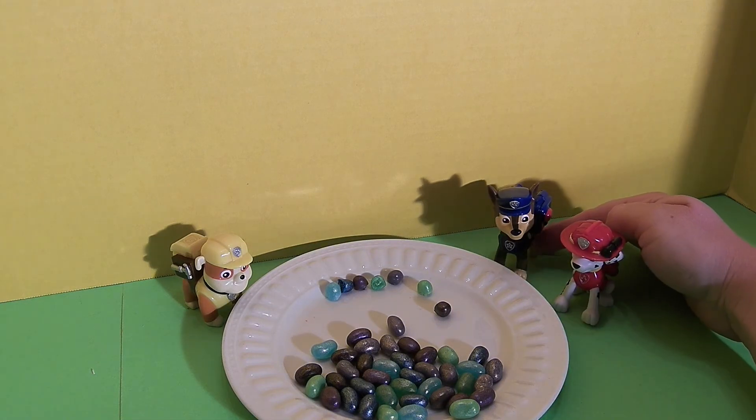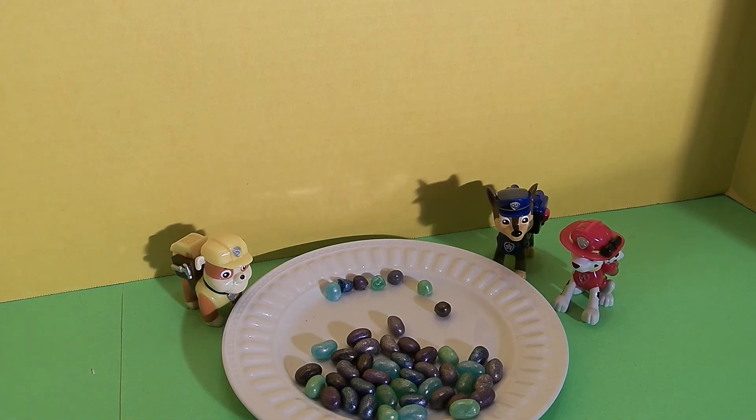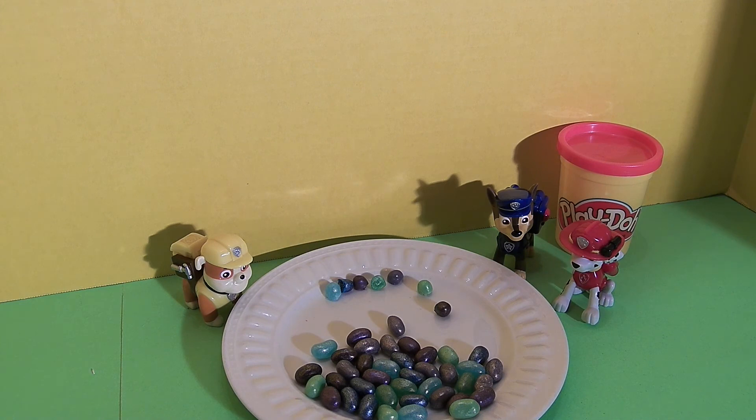Chase, I'm so glad you're here! I'm so happy we have three members of the Paw Patrol here — we have Rubble, Chase, and Marshall. This is so fun. Rubble and Marshall, thanks for bringing the Play-Doh container and thanks for bringing Chase. This is so much fun.